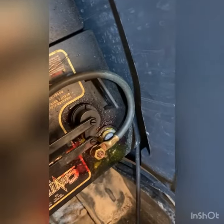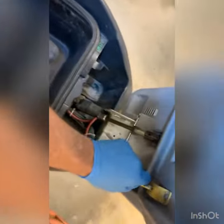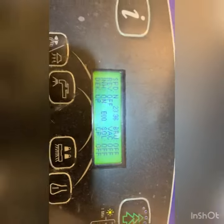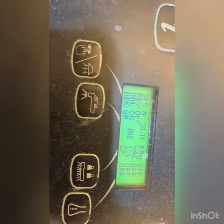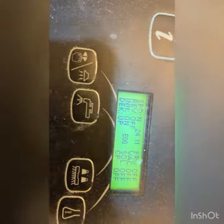This machine hasn't been charged in some time, but we do have enough voltage to get the control to turn on. I'm in what we call the service test mode, where I can test different items. We can see 24 volts pretty much right there.